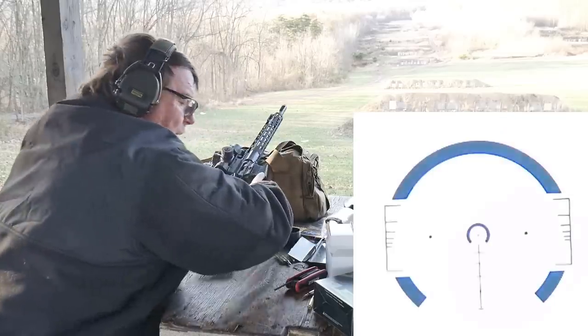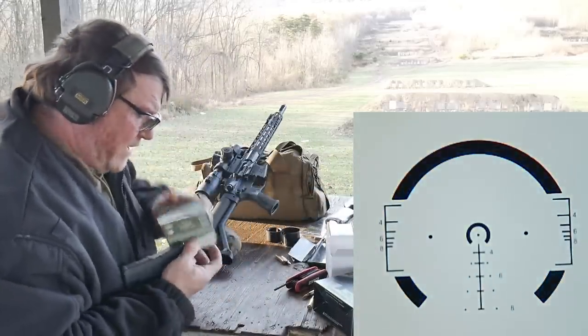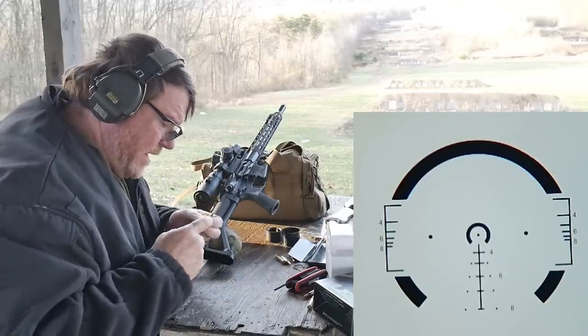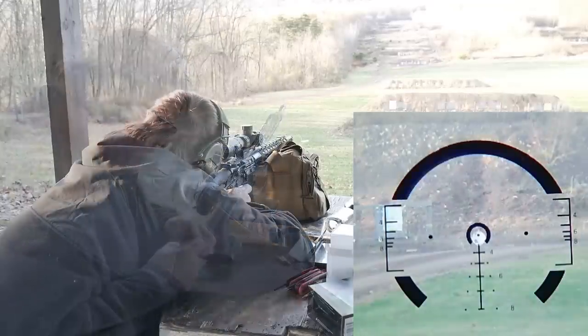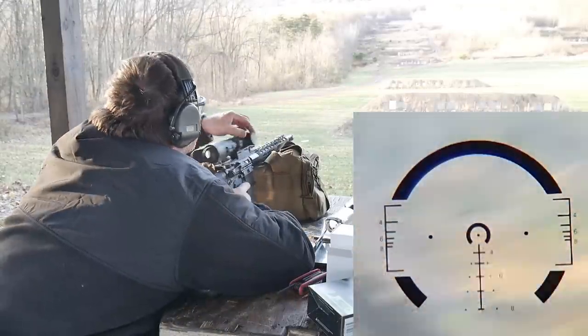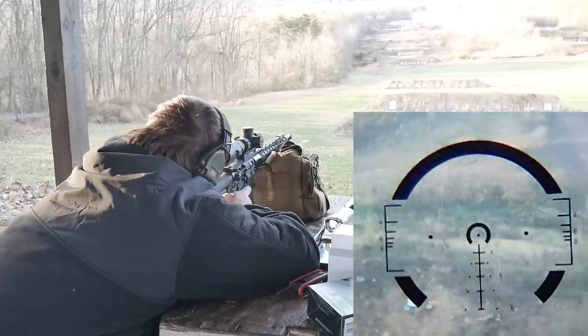That sometimes happens — I may have altered the zero on this from laying it down or hitting it. Not sure. All right, 300.